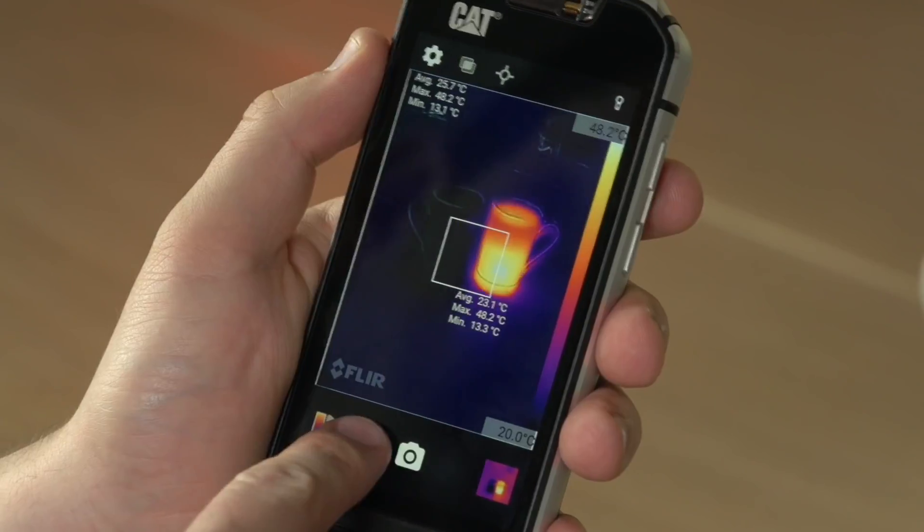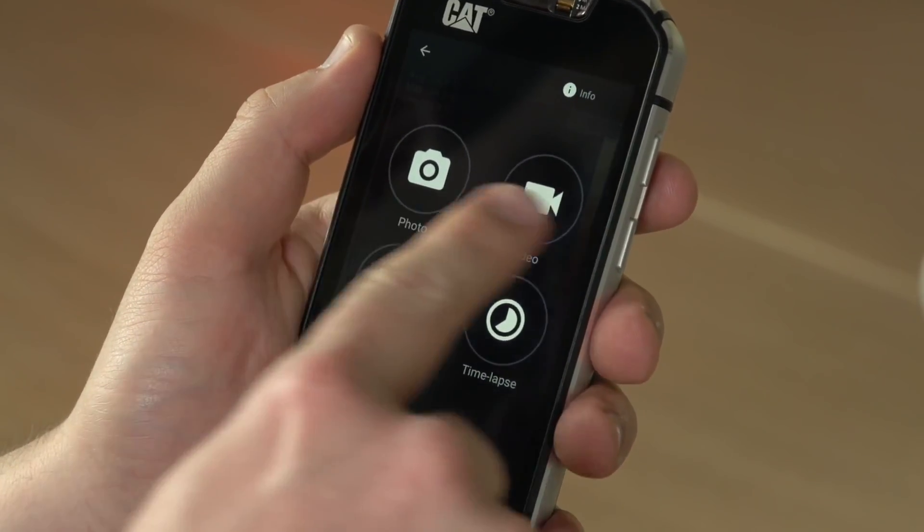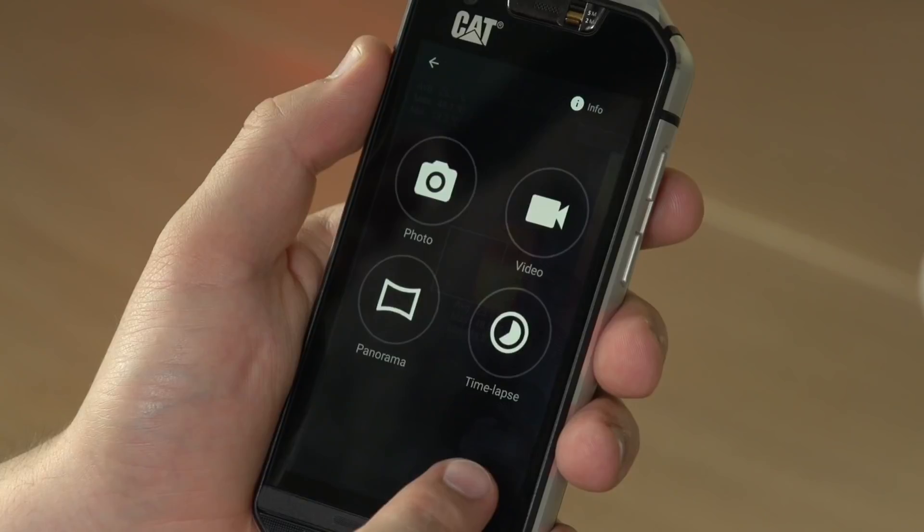Finally, you can also change the shooting mode from still images to video, panoramas and time-lapses.